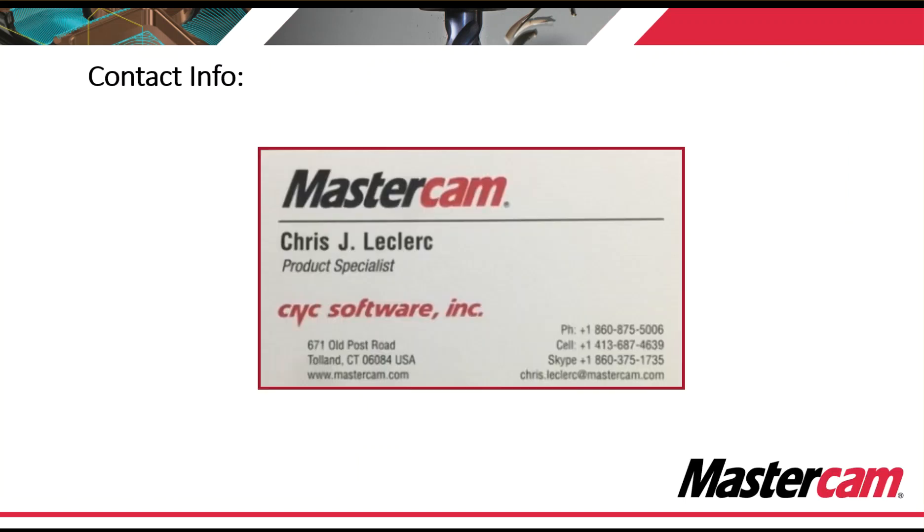Again, my name is Chris LeClaire — I'm the product specialist for Swiss machines at Mastercam. If you have any questions, please contact your reseller or you can contact me directly. Thank you for your time.